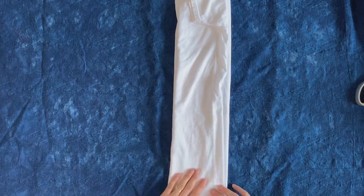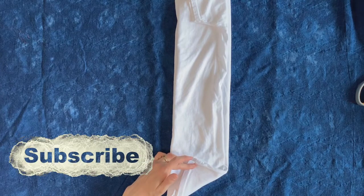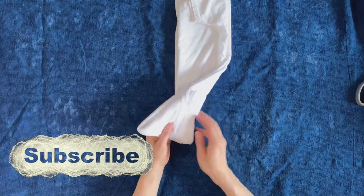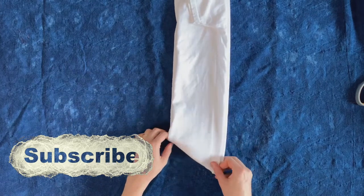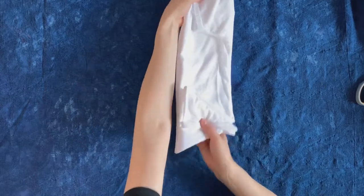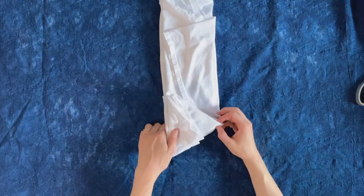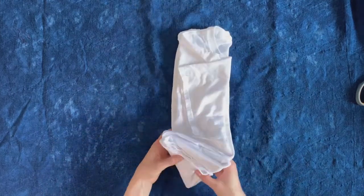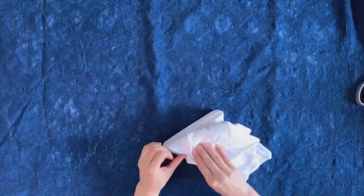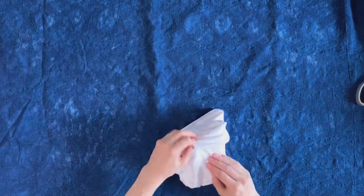Once I get it into a rectangle, I'm going to start to fold it into a triangle, accordion folding it — one side up, one side back — just sort of adjusting the fabric as I go because this is a Jersey knit, so it's a little bit unruly to work with. You can just kind of smush it into the pattern that you want it to be.